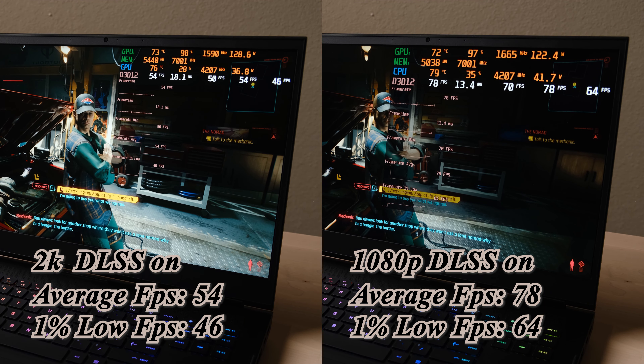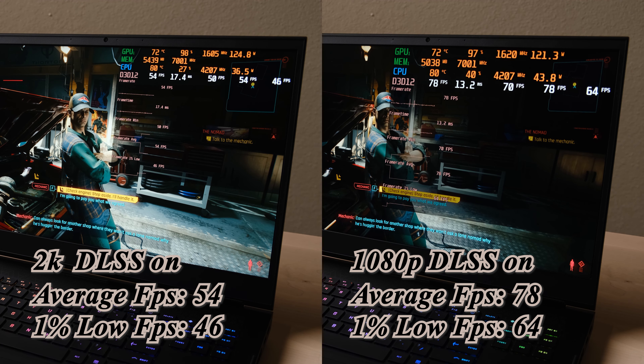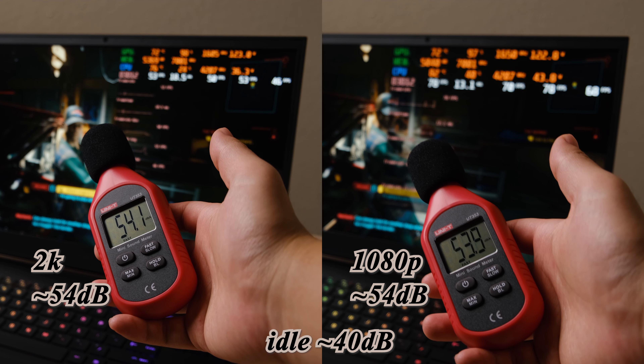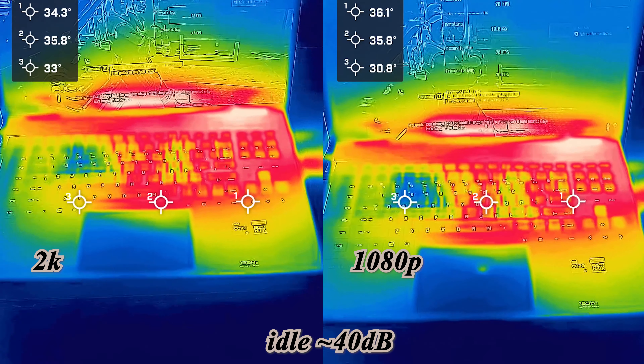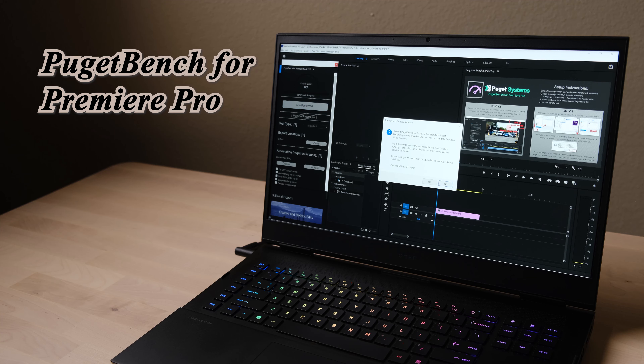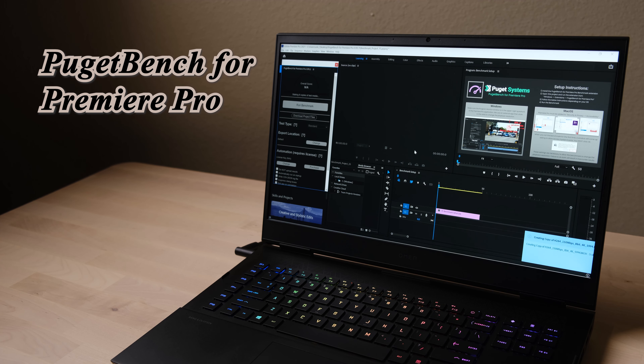Cyberpunk is the most challenging game tested. The frame rate at 2K resolution dropped below 60 fps even with DLSS on, but I still recommend the 2K resolution — it's a great experience on this wonderful screen. To my surprise, fan noise is not extremely high in Cyberpunk, but the temperature is slightly higher compared to other games.